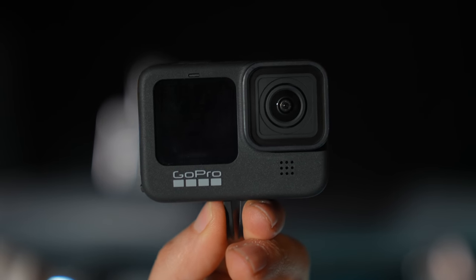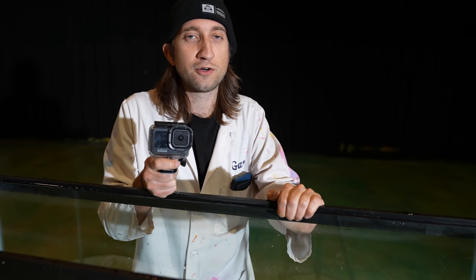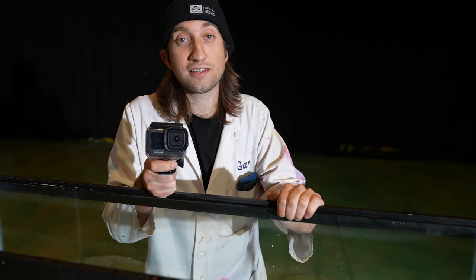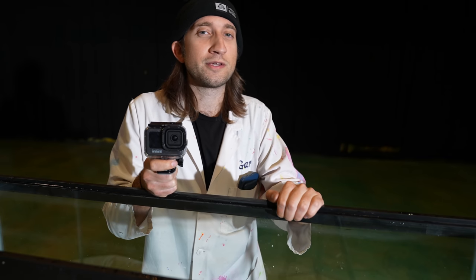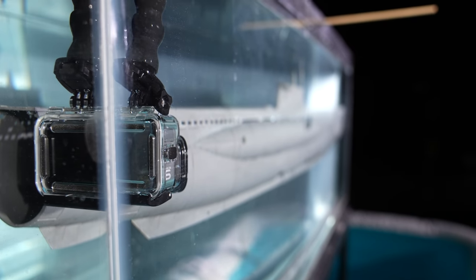This video is sponsored by GoPro. For all the slow-mo footage shot from outside the tank, we'll be using Phantoms as normal, but to get shots from inside the tank, in the danger zone, we'll be using the GoPro Hero 9 Black, because it's very rugged and you can get a waterproof housing for it.